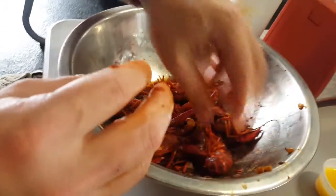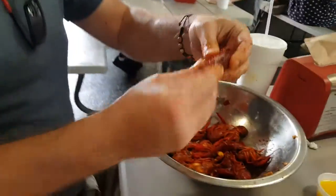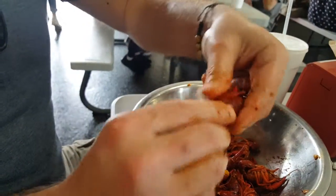We are at the crawfish shack here in Crosby, and we are going to show you the correct way to move the crawfish. You start off right here — this is the tail, this is the body.